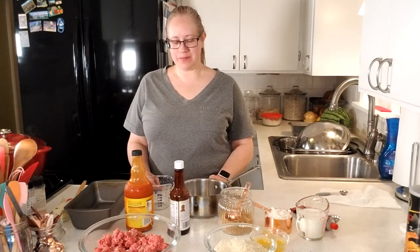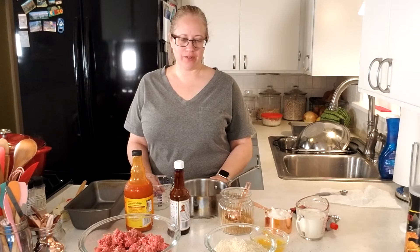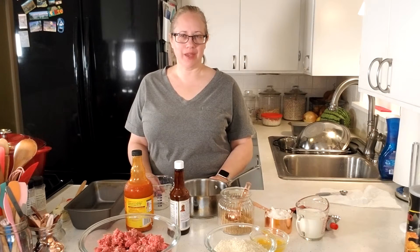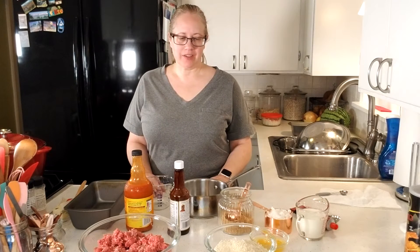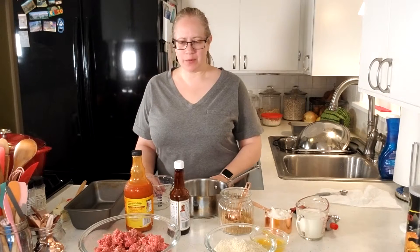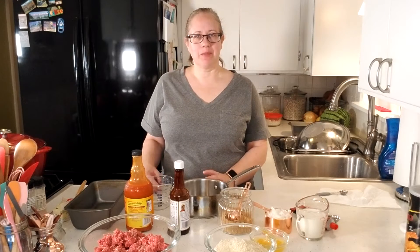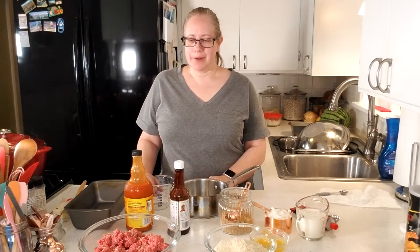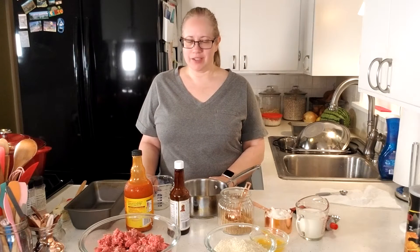Hello everyone and welcome to my kitchen. My name is Andrea and today I'm going to show you how to make meatloaf. This is a very classic dish. Mom used to make it quite a bit when I was young, and then she kind of got to where instead of making an actual meatloaf she would make meatballs. I'll make that at another time and show you guys a little bit different.